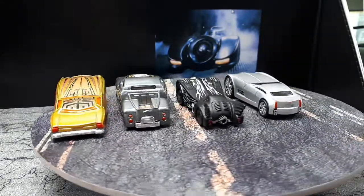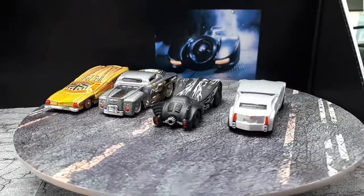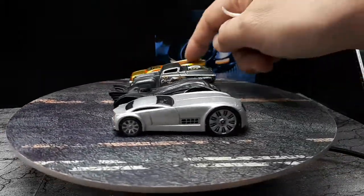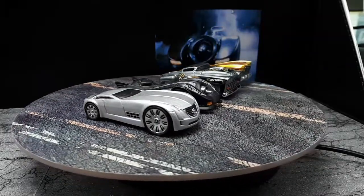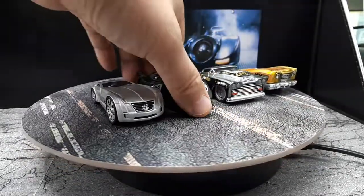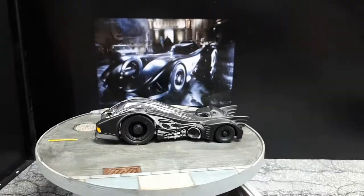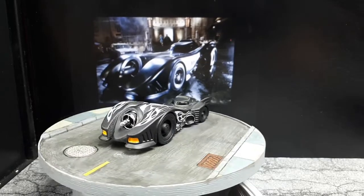If you're a Hard Nose fan, which one do you like the most? I'd be interested to know. I think I still like the Batmobile the most even though it was my most recent project. Let's let this guy spin in front of this photograph here.